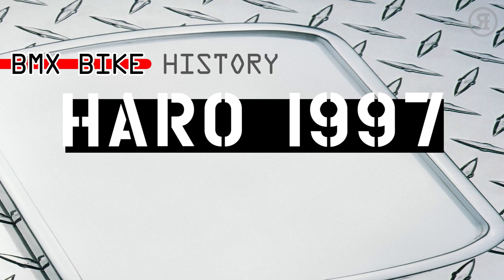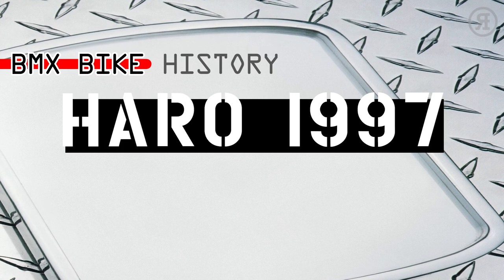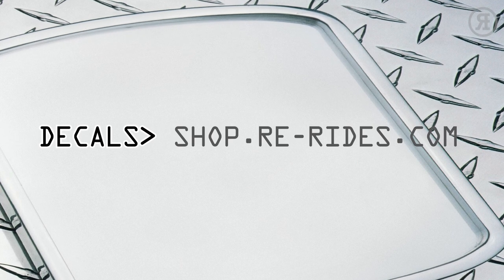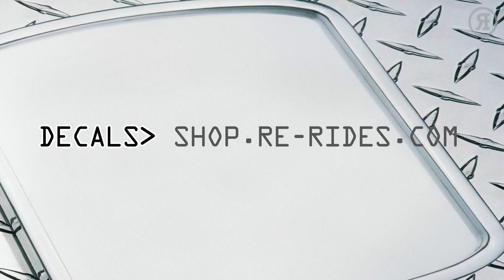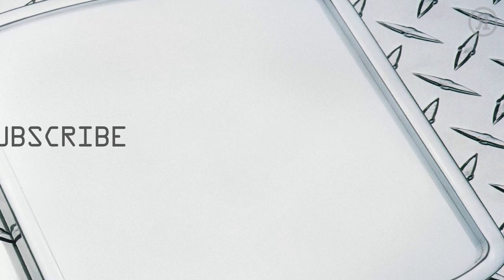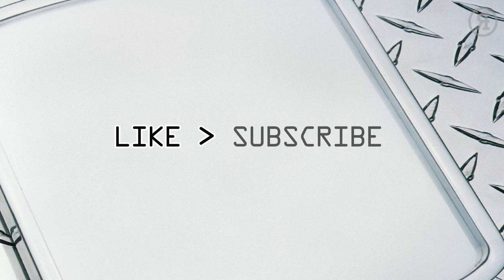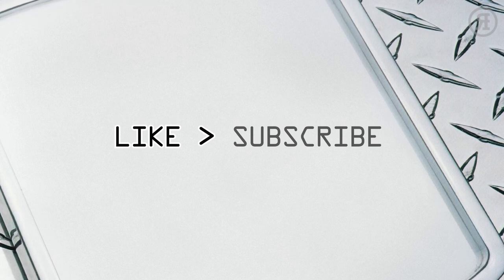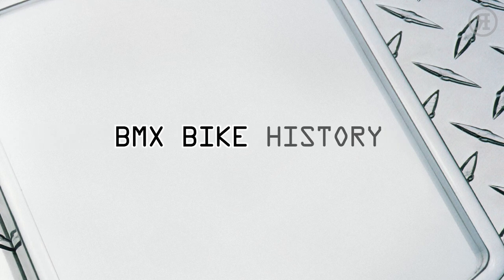And there we have it — all 24 Haro BMX models from 1997. Decals are available for many of these bikes at shop.rerides.com. For the full specs on every bike, go to bmxcatalog.com. We hope you enjoyed this episode. If you did, give the channel a like and make sure you hit subscribe. I'm Hank McCrank. Join me next time for more BMX Bike History.